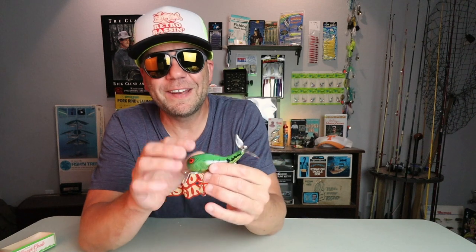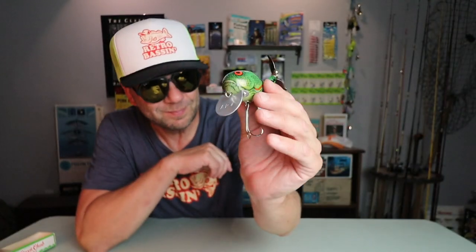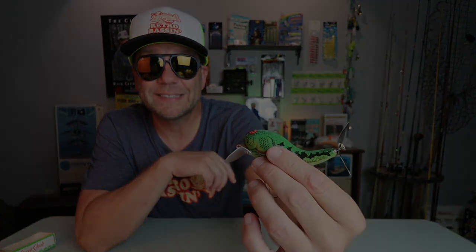Mr. Shida, thank you again for sending a few of your amazing creations my way. I cannot wait to get these baits on the water and do a little retro bassing.